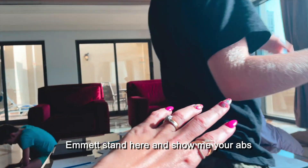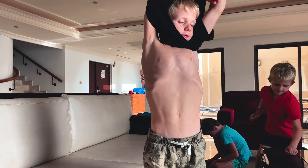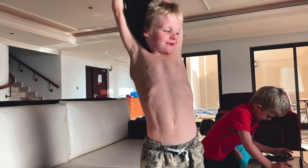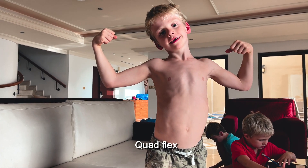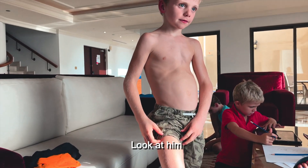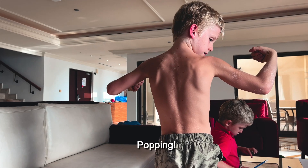Emmett, stand here and show me your abs. The shirt's coming off. Good work. Quad flex. Damn! Look at that leg. It's huge. Popping.